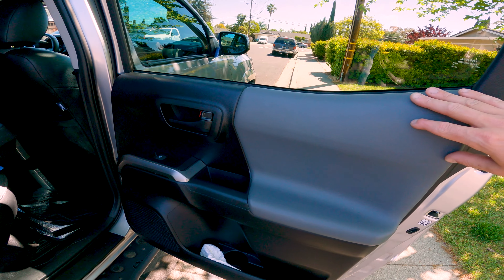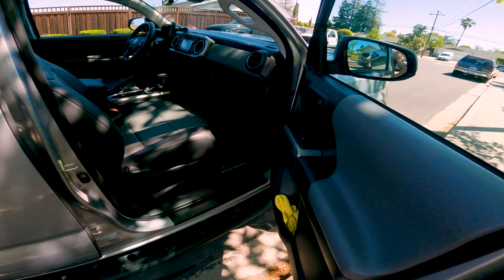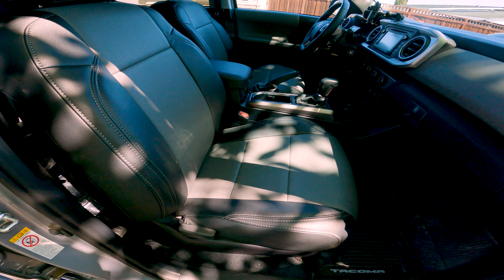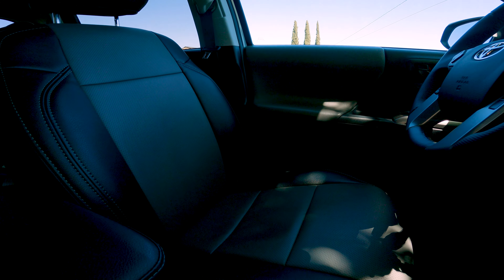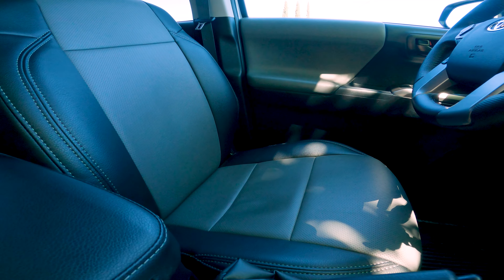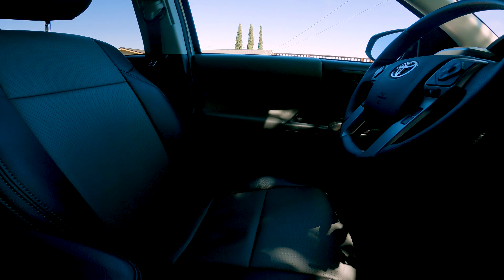We've got the two-tone SR5 interior. These are Clasio leather seat covers that I put on myself. These are two-tone — dark gray and black — and it matches the gray and black SR5 interior pretty spot on.